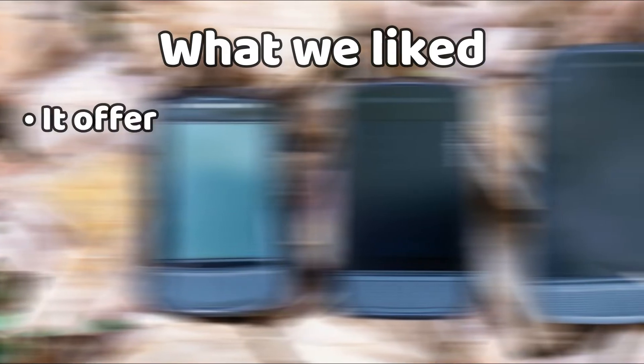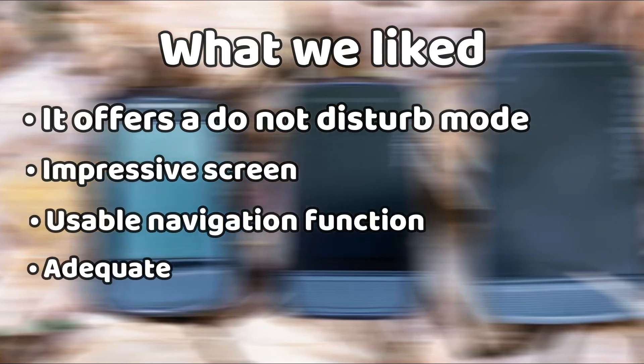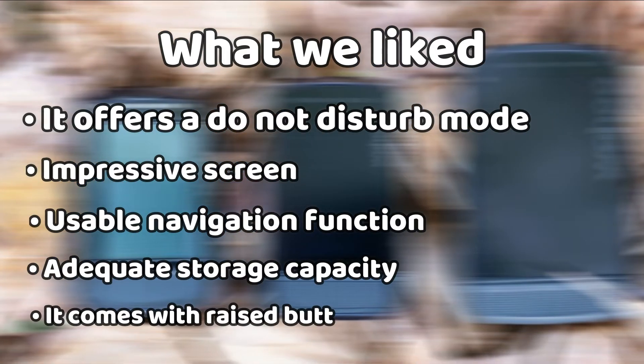What we liked: it offers a do-not-disturb mode, impressive screen, usable navigation function, adequate storage capacity, and it comes with raised buttons that are easy to use. What we didn't like: the computer comes at a high cost.